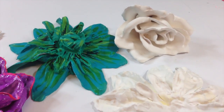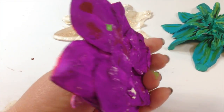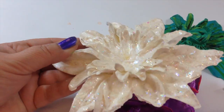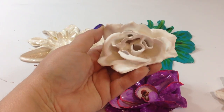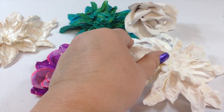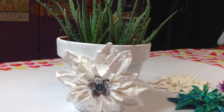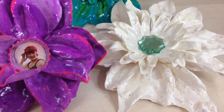Then you can decide what you want to do with them. This one I painted and varnished. This one I put clear glitter on it. And I think this rose one just looks pretty like that — same with this one. And I went ahead and glued one of them on a flower pot. I just like the look of white on white.